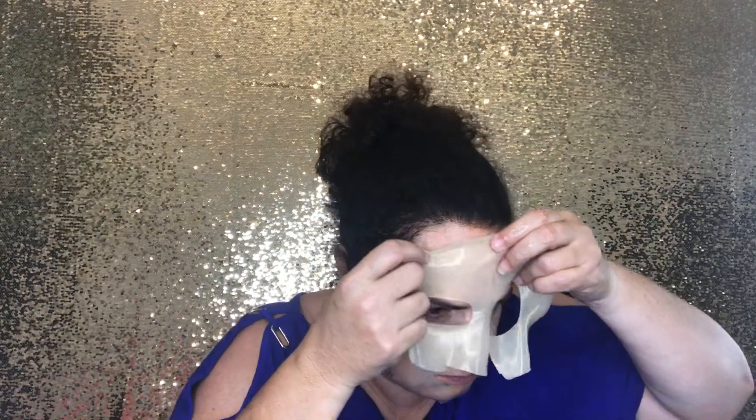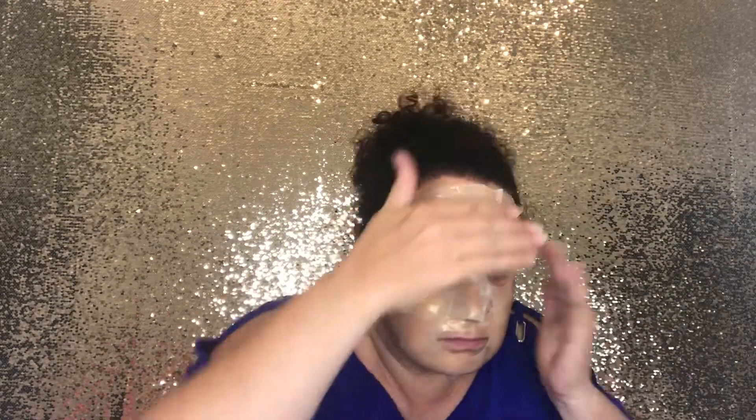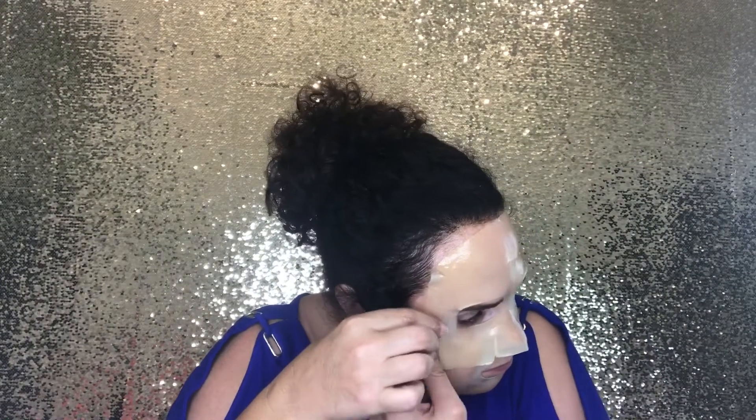To use: remove the film from the sheet and place it on a clean face. After 20 to 30 minutes, remove the mask and gently pat any remaining essence into the skin for maximum absorption. I've already cleansed and toned, so let's open this up. It comes in parts and there's so much serum I can barely hold on to it. See you guys in 25 minutes!